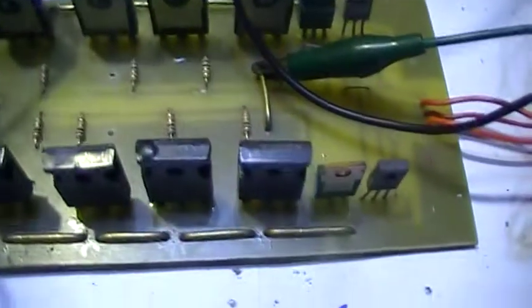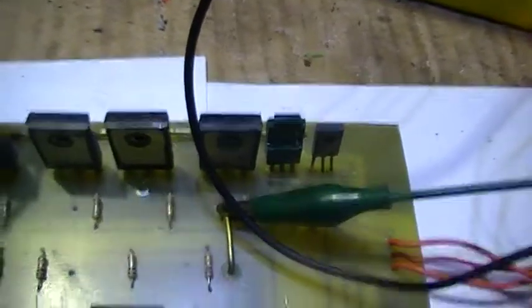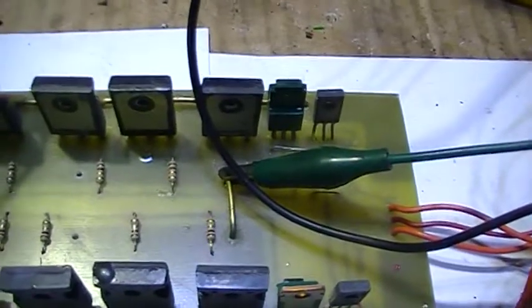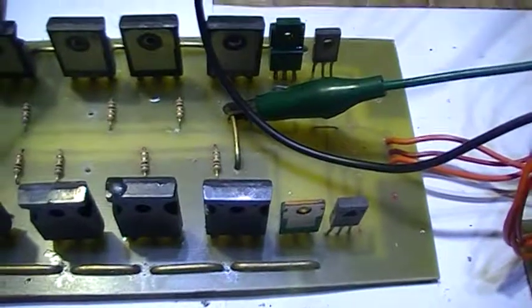I drove the IGBTs with a couple of power transistors — a PNP and NPN wired up as a Class B stage, so it's active pull-up of the gates and an active pull-down.